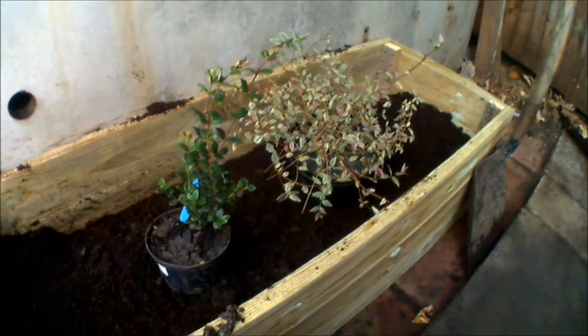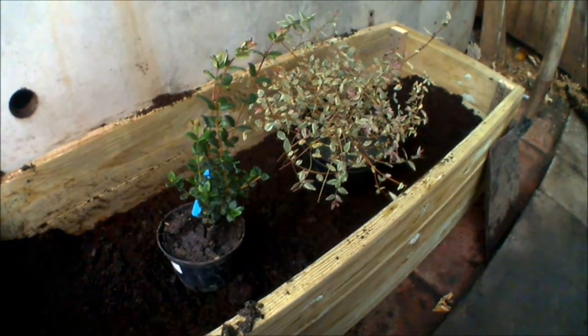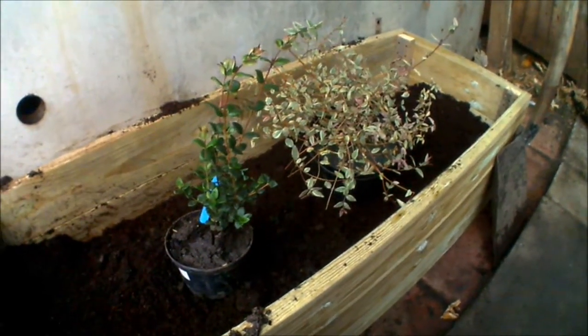Hello and welcome to the Unusual Fruit Garden. Today I'm going to be planting some Chilean Guava, also known as Strawberry Myrtle.